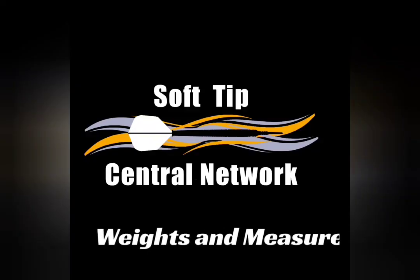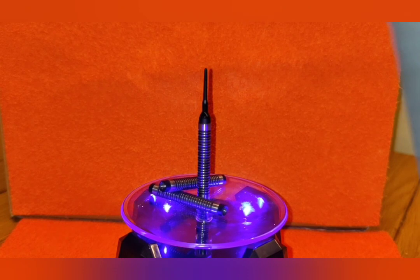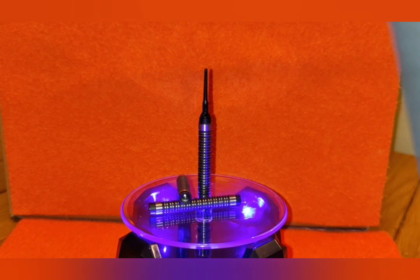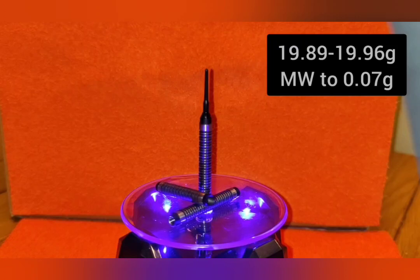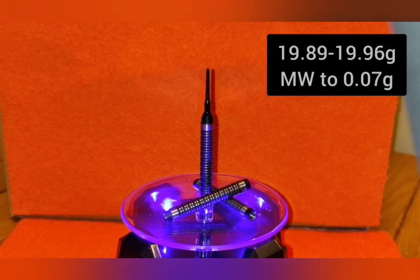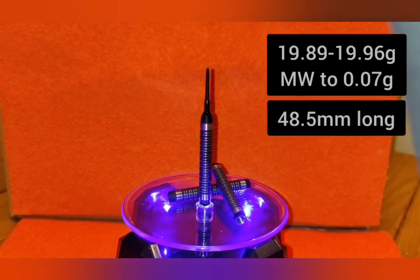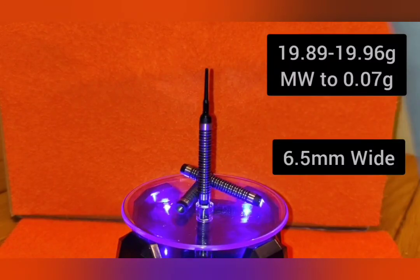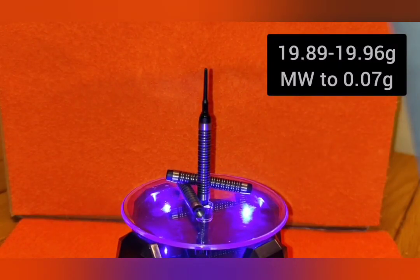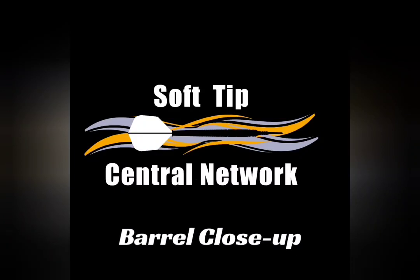We've tested the weight of these barrels and they are coming out at 19.89 to 19.96 grams per dart, which is match weighted to 0.07 of a gram. They are 48.5 millimeters in length and 6.5 millimeters in width. Let's go have a closer look at the barrels.